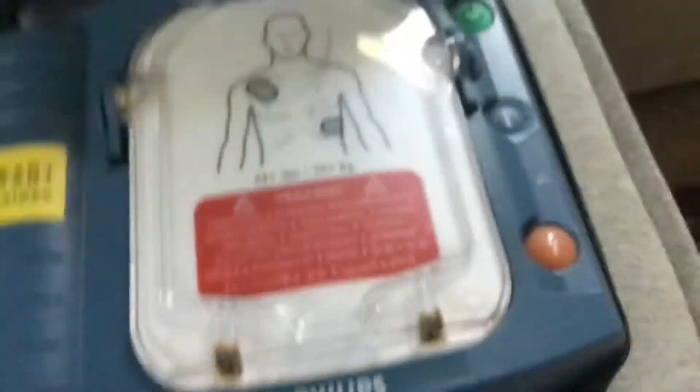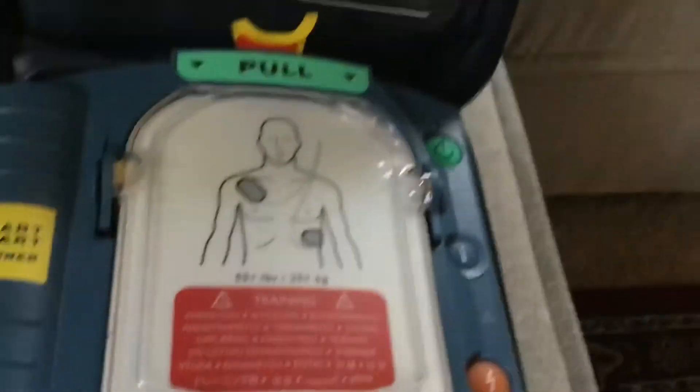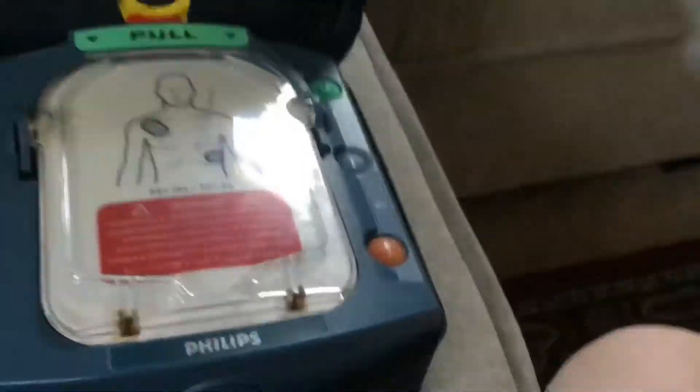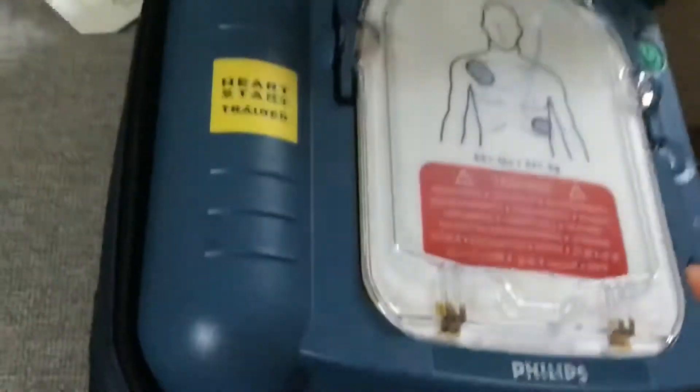Welcome back to another video. I'm going to show you how to replace pads inside a Philips HeartStart Home. These are adult real pads. When I put them in it's going to say 'cartridge type not recognized,' but in the real one it'll say 'adult pads.' This will say 'adult training pads' because these are trainer pads and this is a trainer HeartStart training device.